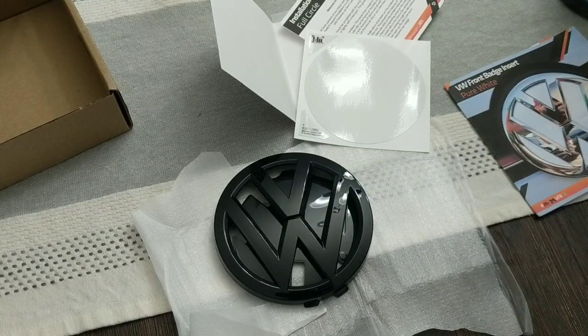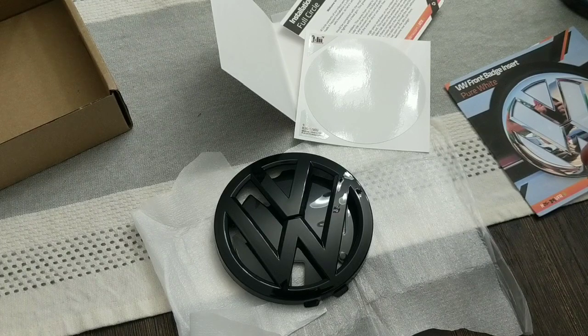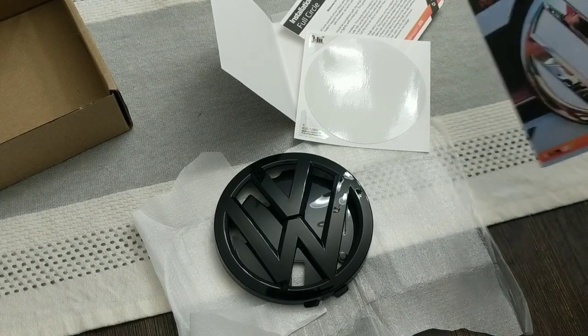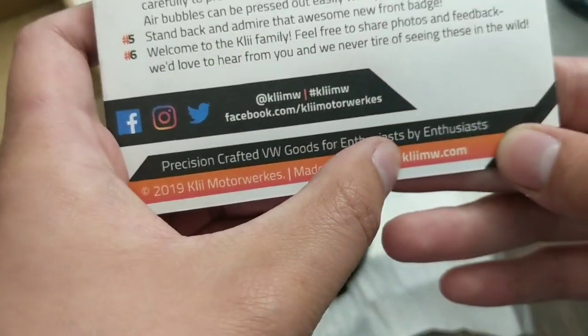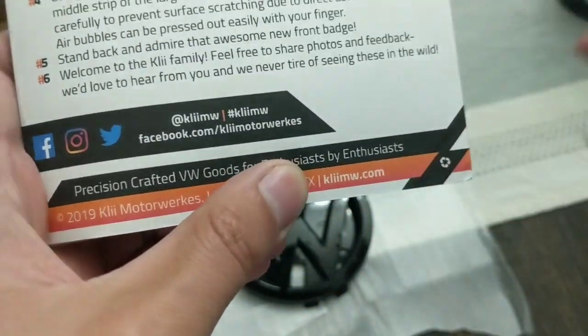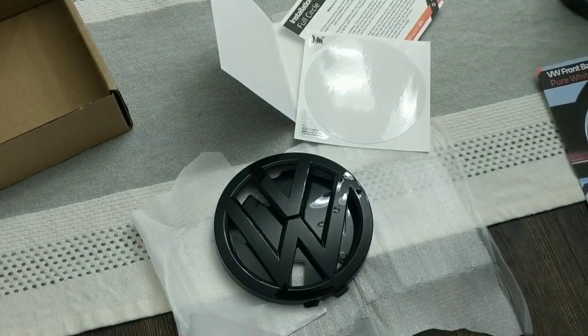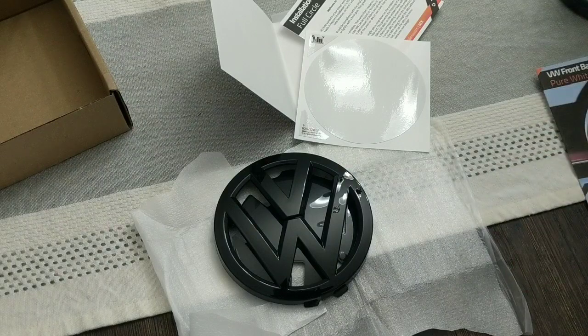If you guys need any kind of vinyl for your Volkswagen, they offer stuff not just for GTIs, but Passats, Tiguan, and different badges for many Volkswagens. Check out cleemw.com. They're a great company — they stand behind their products. If you do have any questions, they're definitely there to help you out. If you do buy any of their products, go ahead and give them a shout out on social media, give them a tag — they interact back with you and are very happy that you use their products.